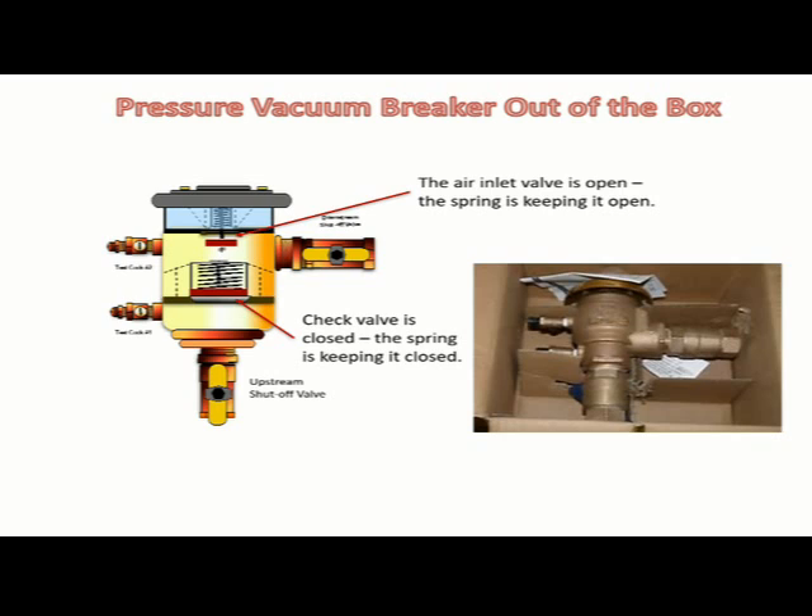Pressure vacuum breaker out of the box: when you take the pressure vacuum breaker out of the box, the check valve is closed and the air inlet valve is open. What is keeping the check valve closed and the air inlet valve open? The springs.